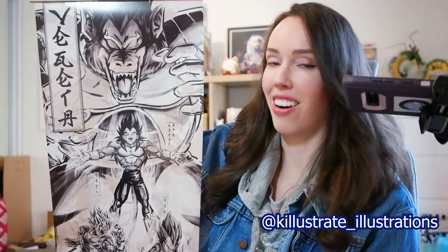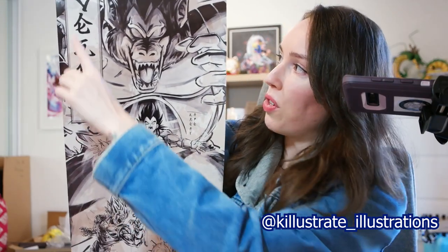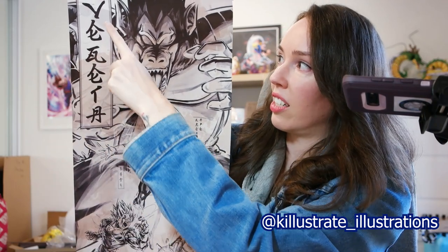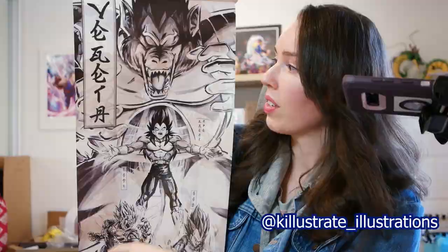How cool is this? It's a Vegeta scroll, and it is absolutely insane. I love this — the second I saw it, it was absolutely incredible, so I definitely had to snag one. The detail in this is absolutely unreal, especially the big ape in the back. And if you notice, the calligraphy is actually not real kanji or anything — it's actually English, so it actually does say 'Vegeta' when you can read it.